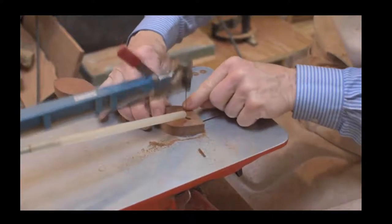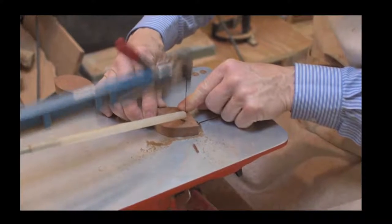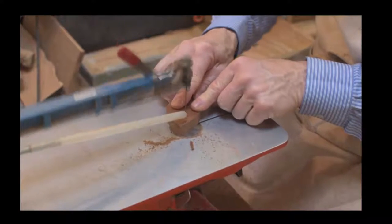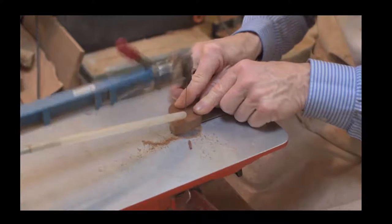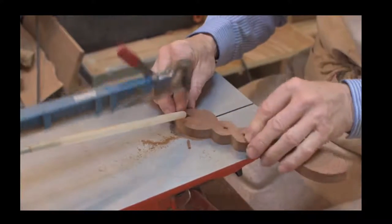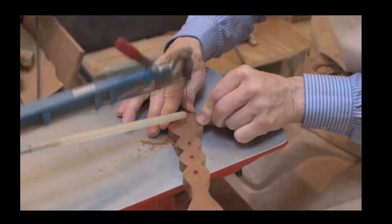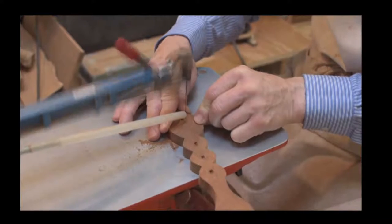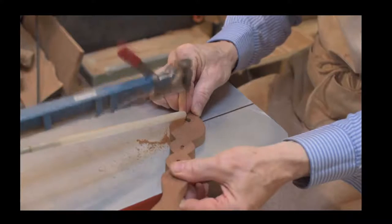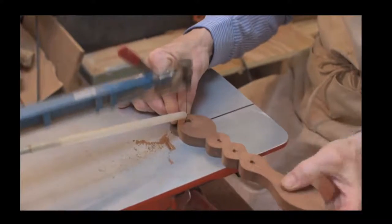For some of our one-off love spoons - especially in our own family collection - because of the limitations of the throat of the machine you can't actually get the wood into it to scroll saw it out, and it's a bit too demanding for that blade. So we're using a Hegner multi-cut 2S for those pieces.